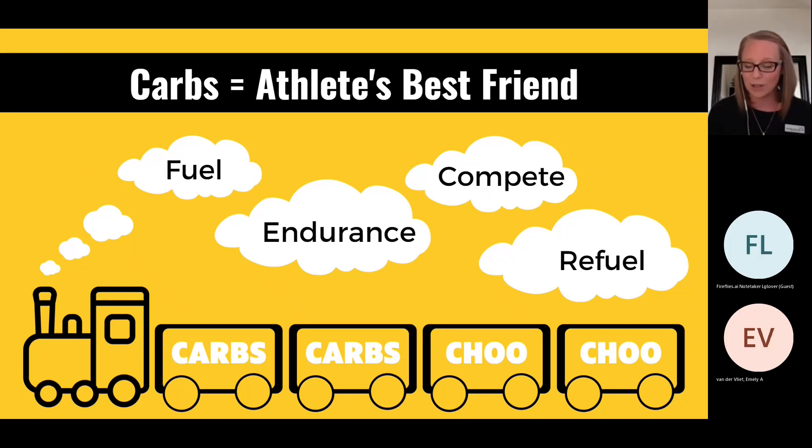Carbohydrates are not bad — carbs are an athlete's best friend. You've got glycogen stores in your muscles, which are glucose molecules linked together just like a choo-choo train. In order to burst up and down the court, run the bases, throw a ball, do all the things, you have to break off that choo-choo train to use it for energy. We want the food you're taking in to be immediate energy into your muscles so that you are fueled for your performance. It helps with endurance, competing, and refueling — you'll want to refuel with some carbohydrates as well.